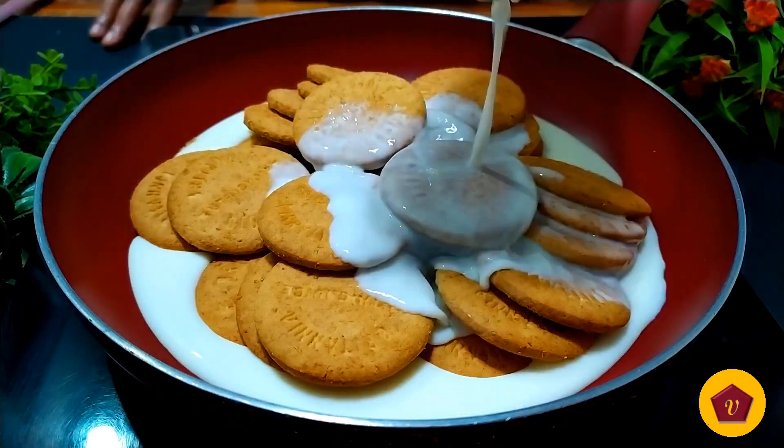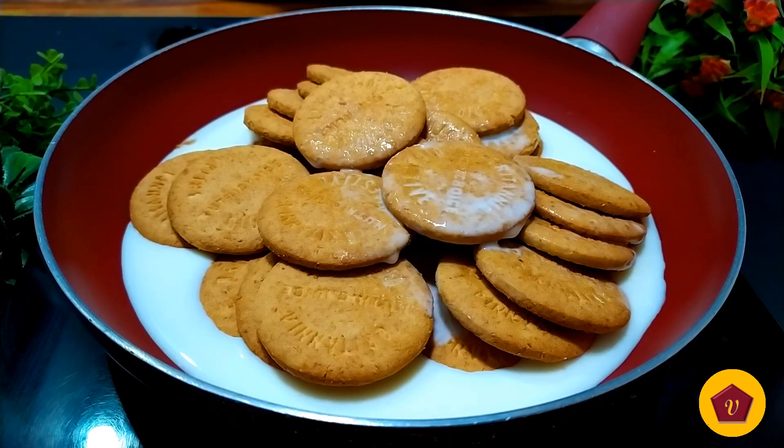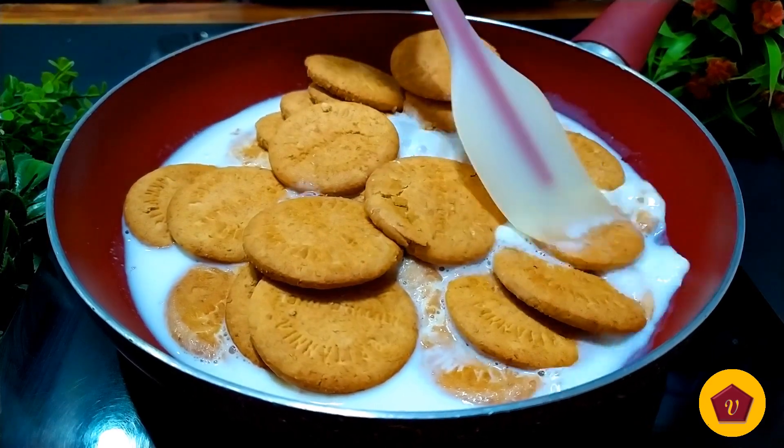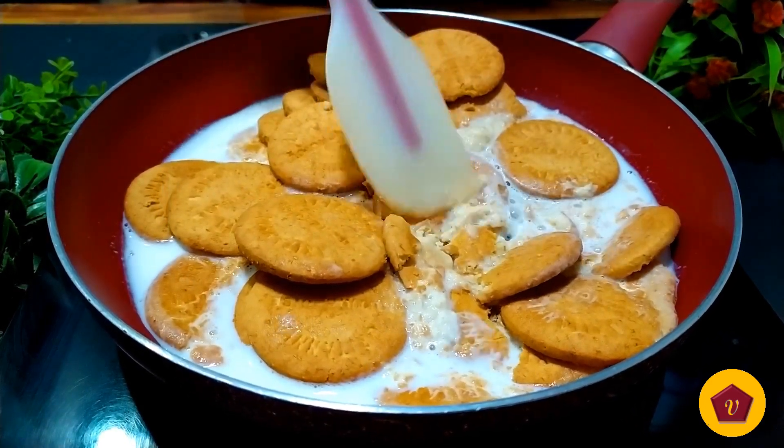When you add to the pan, cook for 1 minute — it will start to melt the biscuit. After 1 minute, add 2 minutes more to the pan. Now we will mix it on low heat.